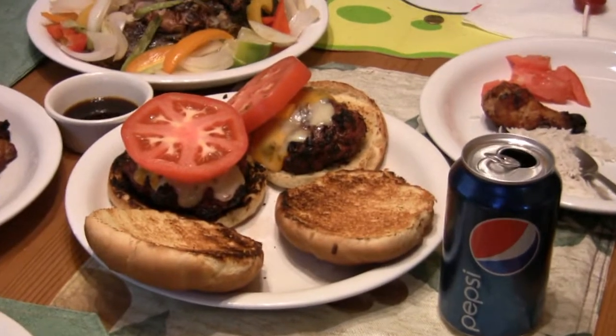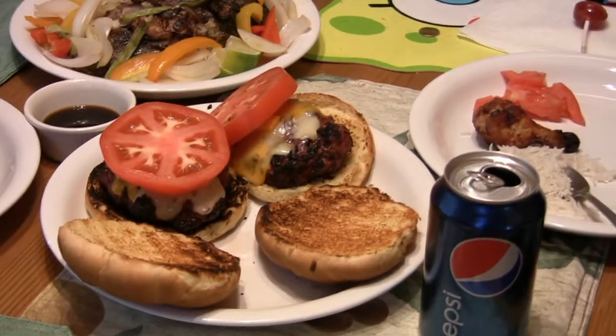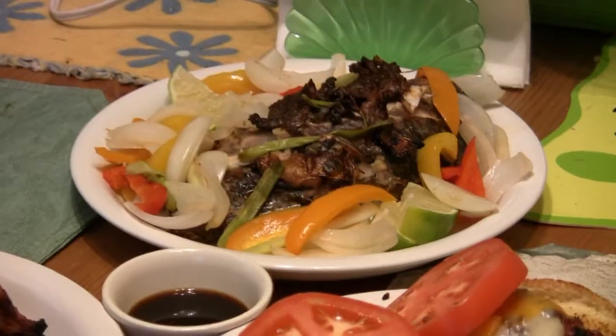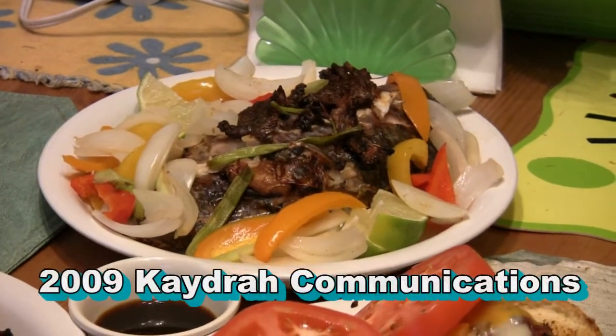Delicious bison burgers — I'm going to call these three-cheese Animaniacs bison burgers. And here are the world's best chicken wings, with a very colorful assortment of garnish and a little bit of affection. There it is!